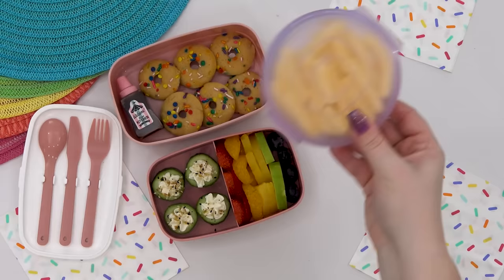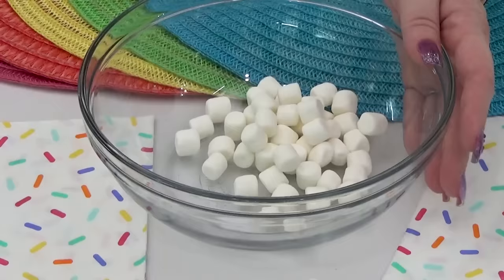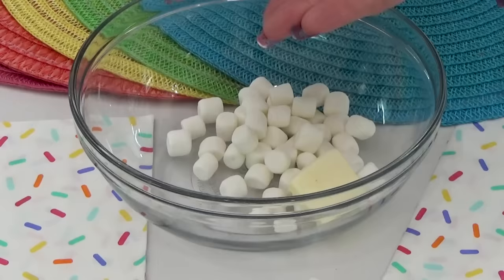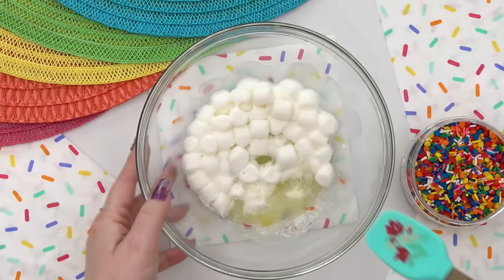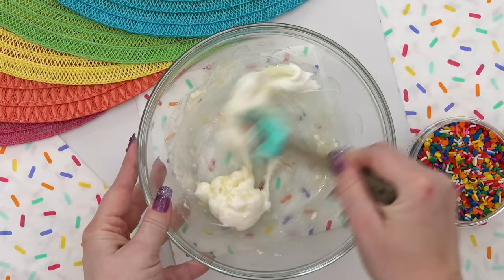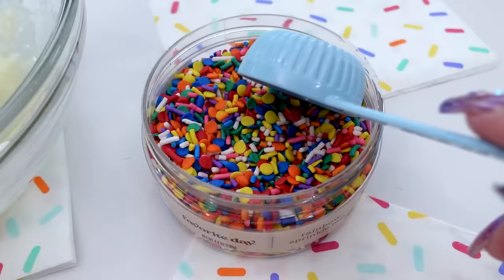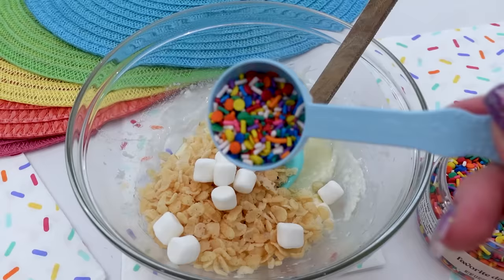And then for the sweet treat, Keely suggested a birthday sprinkle rice crispy treat. For this, I used that single serve rice crispy treat method from last week's video. But this time, to the marshmallows and the butter, I'm also adding some almond extract and just a pinch of salt — that's what's going to give these rice crispy treats more of a birthday cake flavor. Once that's all melted, I'm going to add in an extra handful of mini marshmallows and plenty of birthday sprinkles.